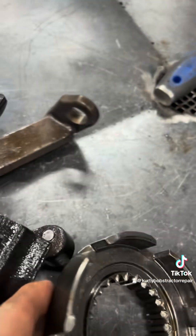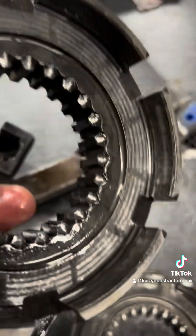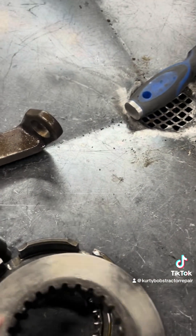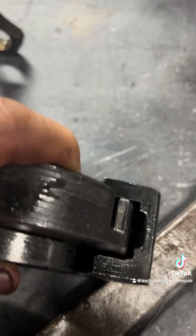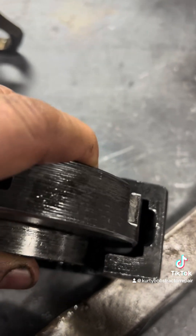That one there is one really bad. Here's the other one - not terrible, I've seen them a lot worse, but it's apart so we're going to change it. But the biggest issue is, like I showed you before, when you put this inside here, look at how much play is in that. Way too much.